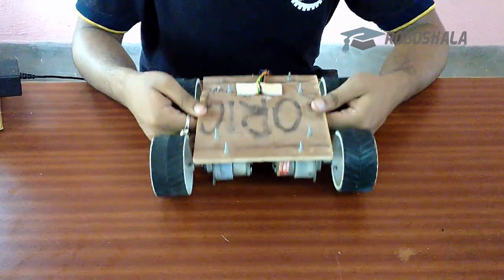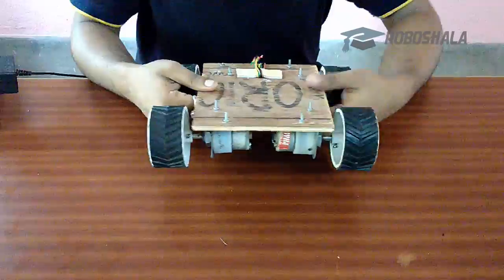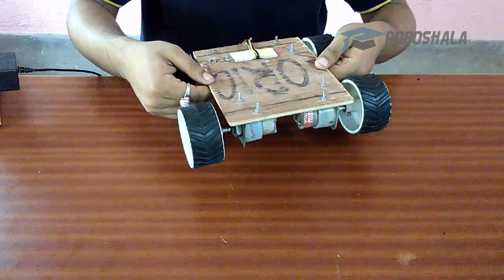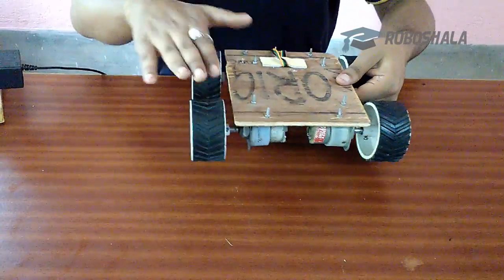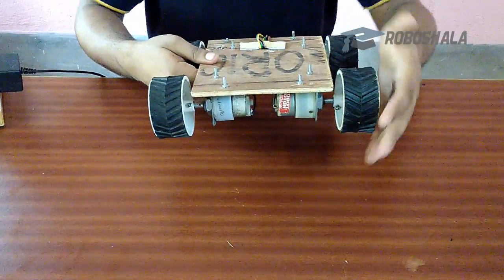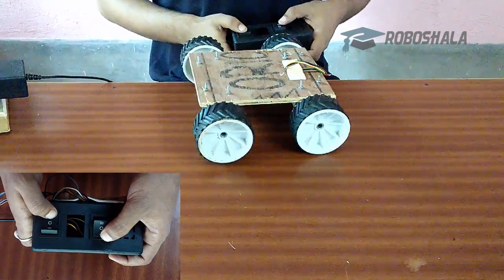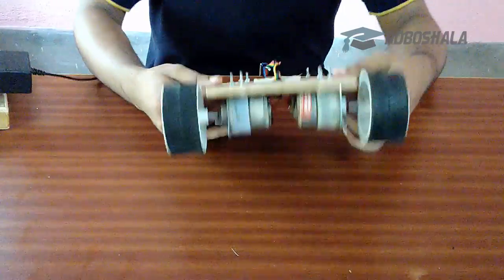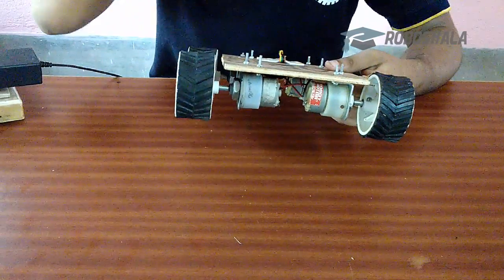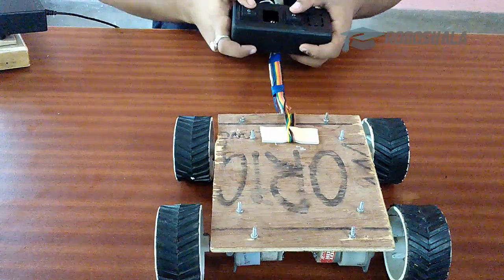Now we will see the dynamics of this bot. To take a right turn, these two motors need to be in the forward direction and these two motors need to be in the backward direction. Similarly, for taking a left turn, these motors need to be in the forward direction and these two motors need to be in the backward direction. For moving the bot forward, all four wheels need to be in the forward direction, and for moving it backward, all four wheels need to be in the backward direction.